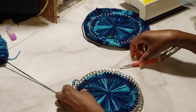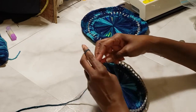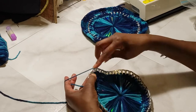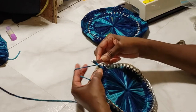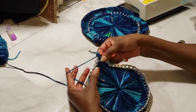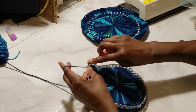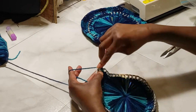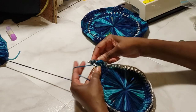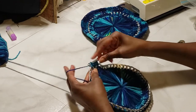Now you want to put two single crochets in each one of these loops. Chain two, then single crochet twice in each of the loops. When you do it, you're catching two loops — those two are lined up on top of each other, and you're crocheting between the two. Line those two up and crochet, then repeat this all the way around until you get back to your beginning.